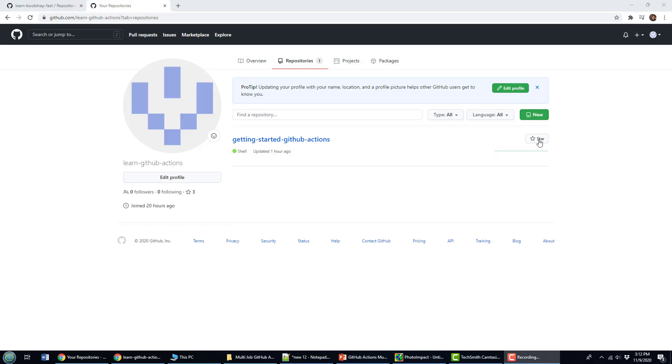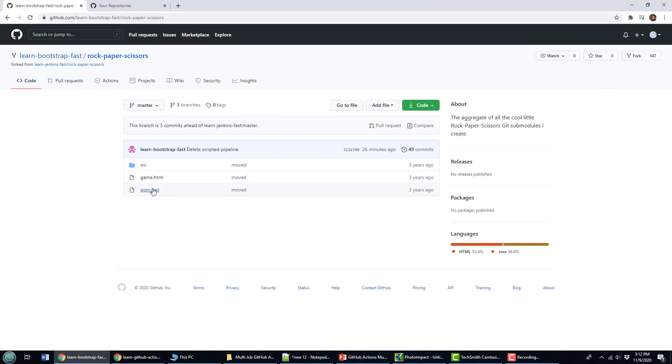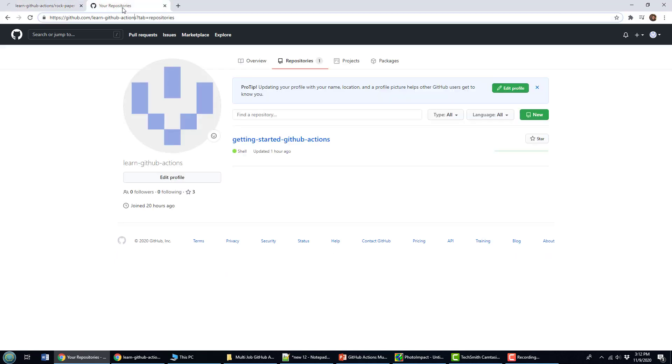If I want to build a Maven project, the first thing I need is a Maven project. I've got a little rock-paper-scissors application in a repository called Learn Bootstrap Fast. It's a Maven project — you can see the pom file is right there — and I'm going to click the fork button, which will give me that rock-paper-scissors repository with a standalone Java application I can build, test, and package into a jar file using GitHub Actions and Apache Maven.